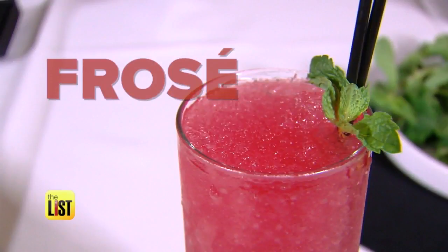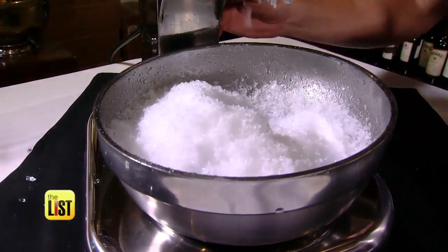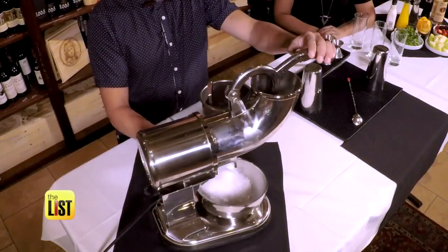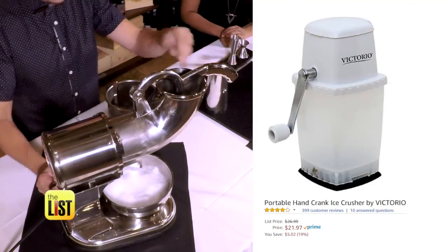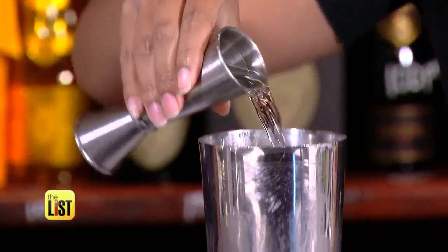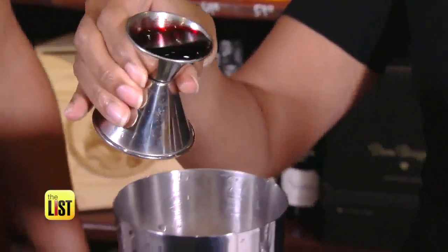First up: frosé. A little rosé, a little vodka, hibiscus syrup, and a lot of crushed ice. Start by crushing your ice — and don't worry if you don't have this machine; you can get a manual one on Amazon for about 20 bucks. We're gonna need two ounces of vodka, then add an ounce of your favorite flavored simple syrup — we use hibiscus.